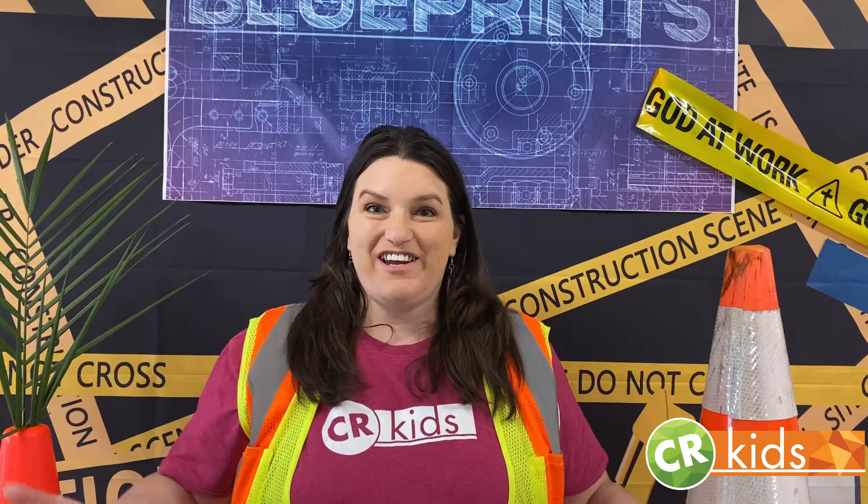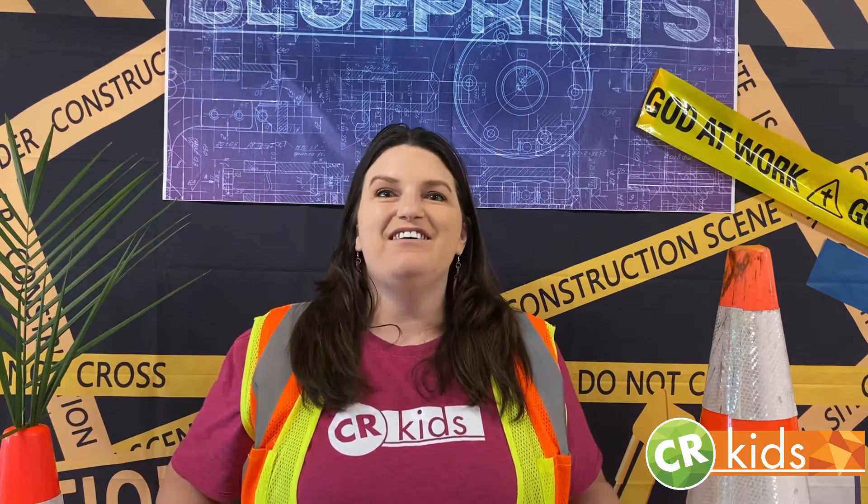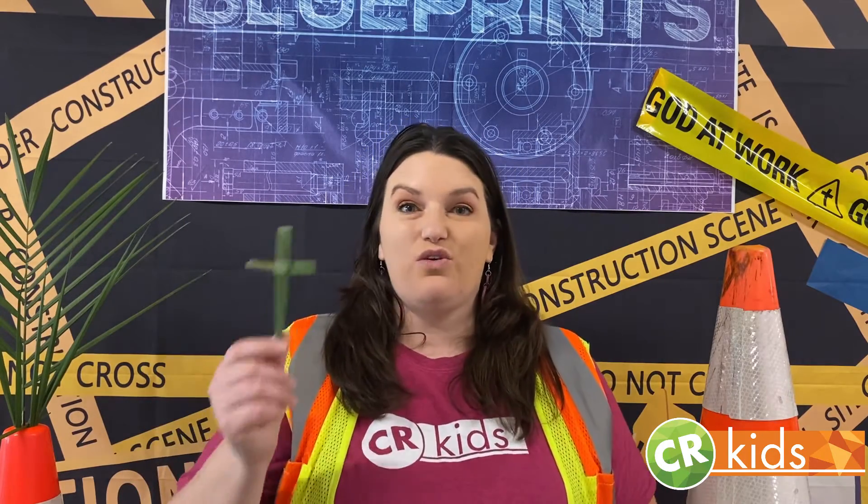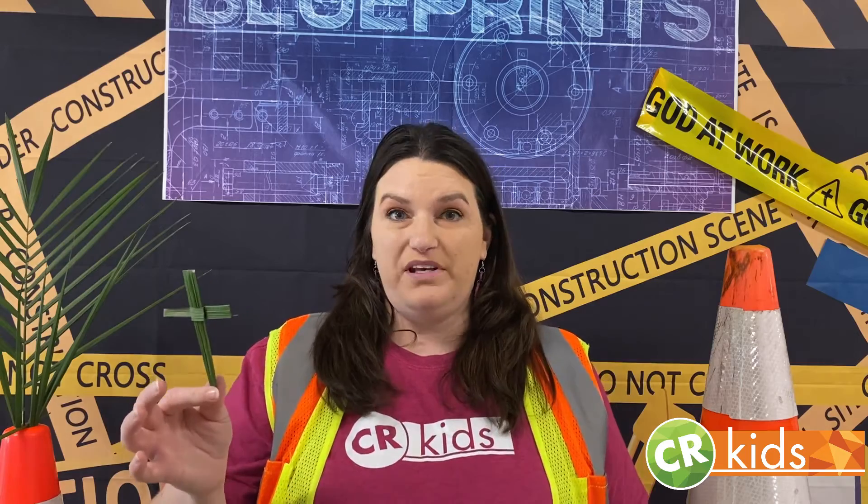Hi friends! Miss Veronica here. I am so excited to be spending Holy Week with you. We've got a great Palm Sunday craft for you, and it is a cross made out of a palm leaf branch.